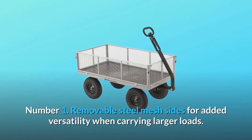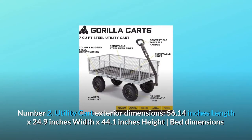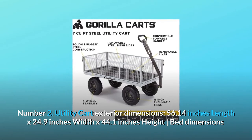Number 1: Removable steel mesh sides for added versatility when carrying larger loads. Number 2: Utility cart exterior dimensions — 56.14 inches length by 24.9 inches width by 44.1 inches height.